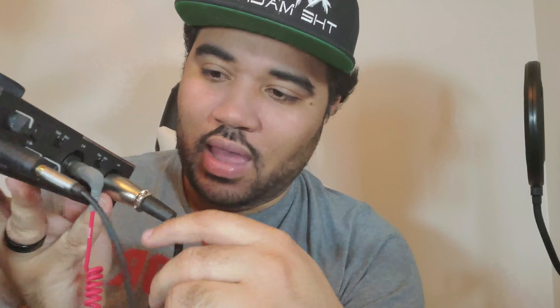A good thing you can do if you want ultimate control is start investing in something like a splitter. This is a good one — I got it on Amazon, only a couple bucks. You put this side into one of these. Now you've got your other space for your headphones if you want to hear yourself.